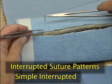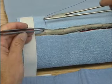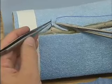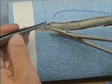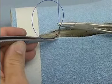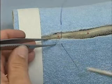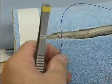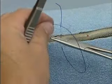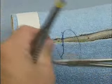We'll do single interrupted skin sutures. The skin is grasped at the edge, the needle is placed adjacent to the forceps, and the curve of the needle is used to bring it through the skin. The skin is grasped on the opposite side, the needle is passed through, and the suture is tied.